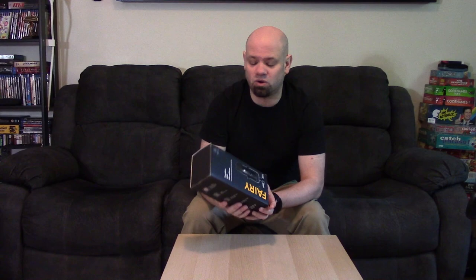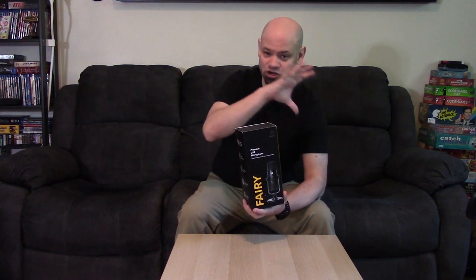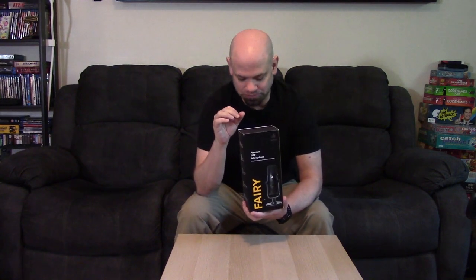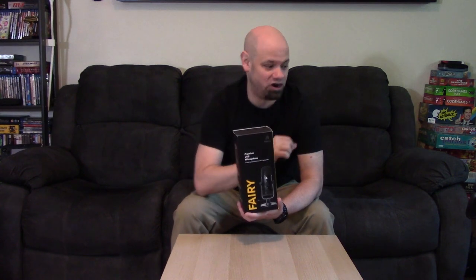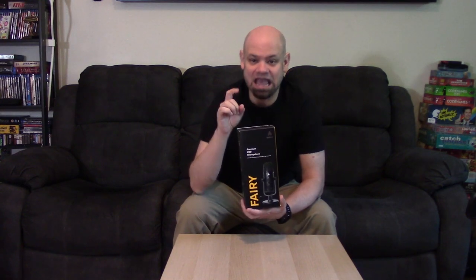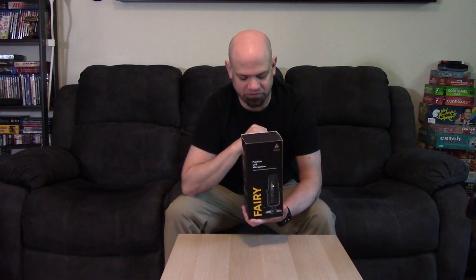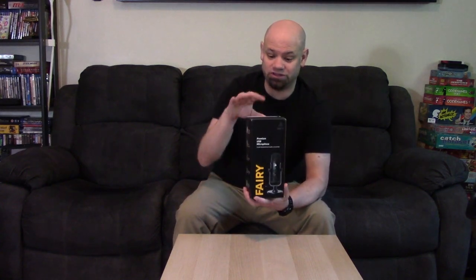Do what you can to make your audio as good as possible — and that might mean buying this microphone or some of the others we've reviewed on this channel. I'm currently using a Blue Snowball to record this because I haven't unboxed this one yet. I'm going to unbox it, then do a test phrase recorded on my Snowball, the Canon camcorder, and this microphone, and I want you, dear viewer, to be the judge of which sounds best — let me know in the comments.